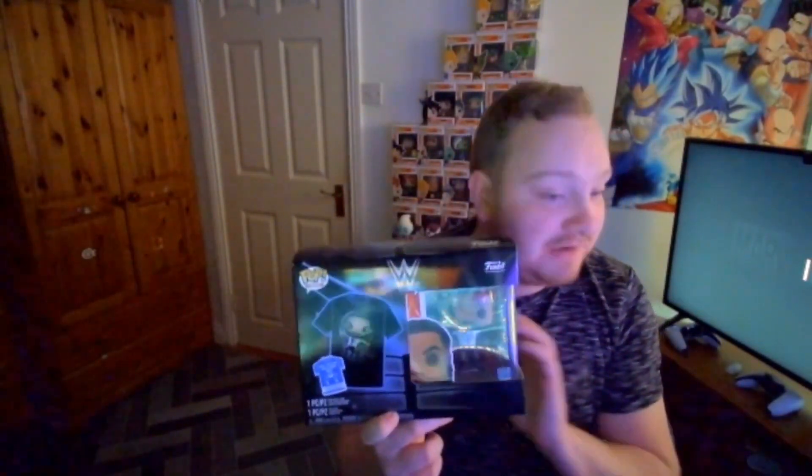Today I am going to review the WWE Funko Pop - Roman Reigns, Head of the Table, the Tribal Chief. I got this yesterday at the Smith's store. I went and looked around and they had so many Funko Pops and I came across this. I've never owned a Roman Reigns Funko Pop ever.